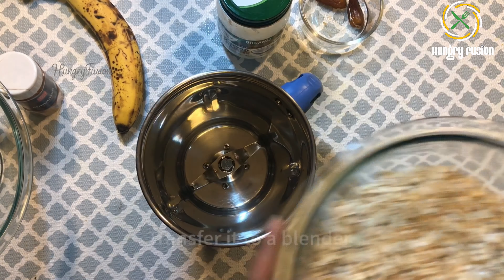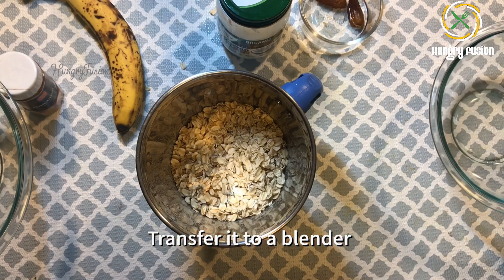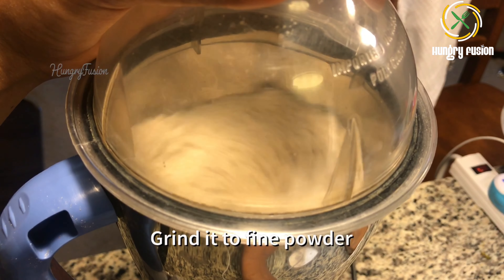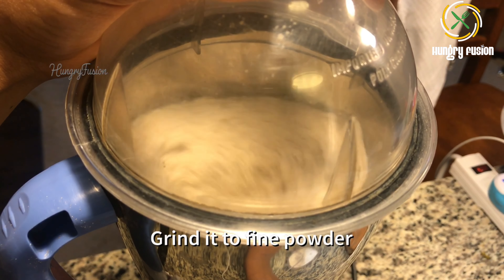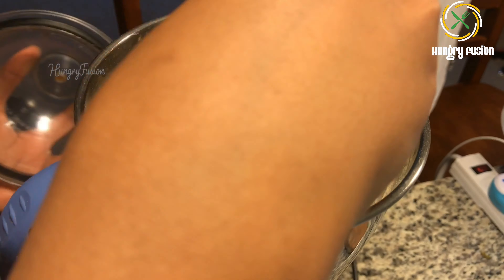Let's transfer the oats into the blender. We are going to make oat flour — oats powder. Let's grind it into a fine powder. The finer the powder, the easier it is for the babies to chew it.